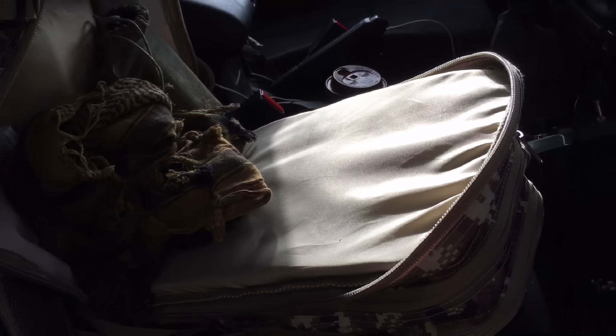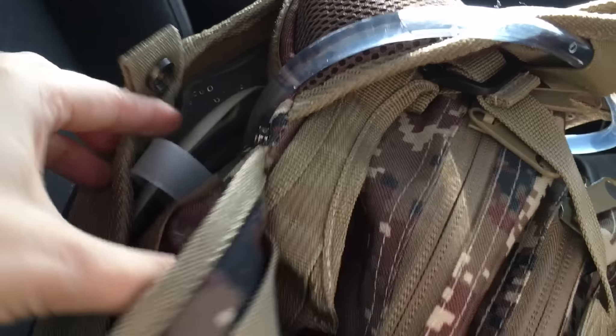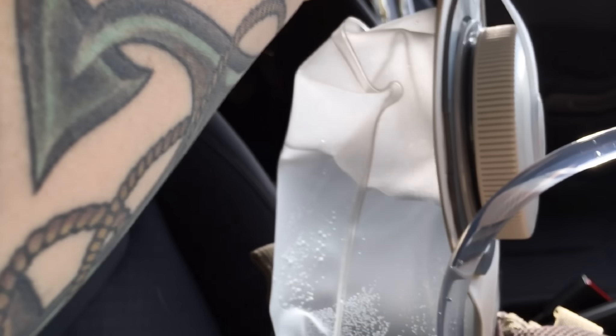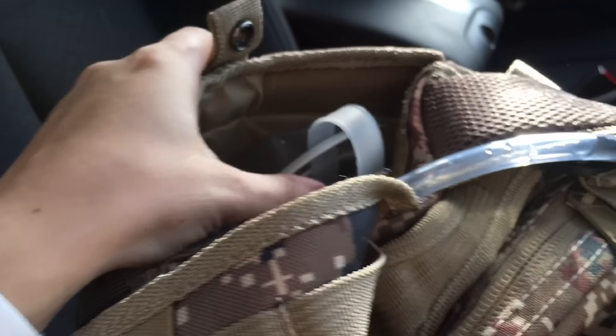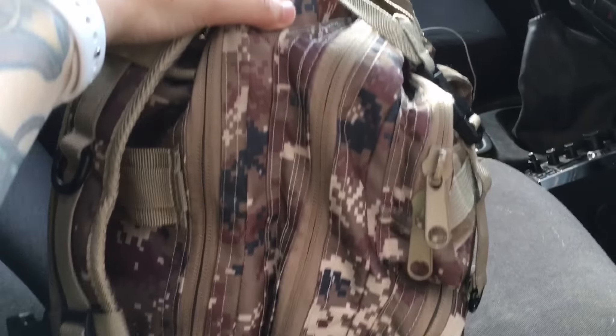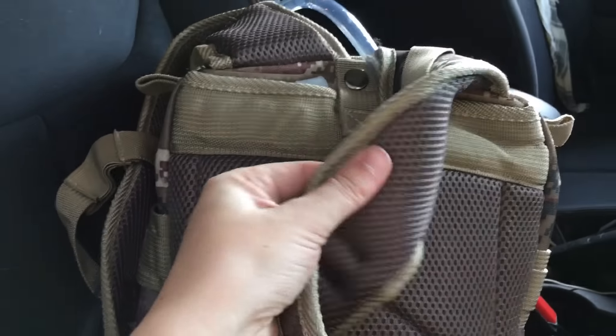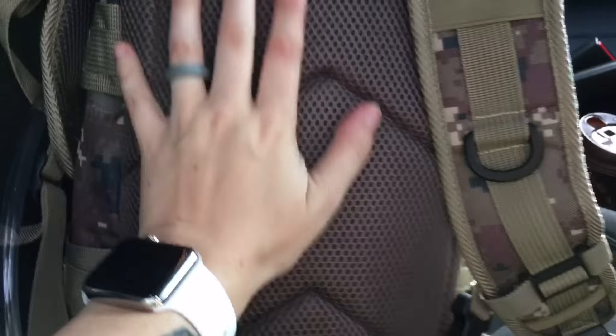In the very back we have the bladder, which pulls out. One thing that's kind of annoying is the velcro here — even when you undo it, the velcro just comes back together anyway. It's got a nice big bladder, a two-liter I think. I've got that full with water right now. It goes all the way in the back so it's not taking up space in the other pockets.